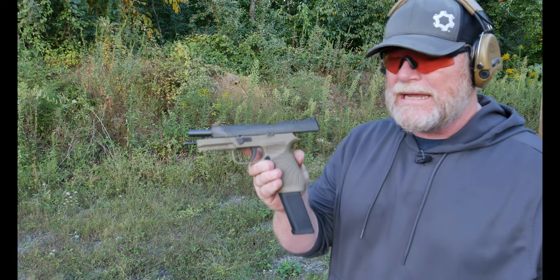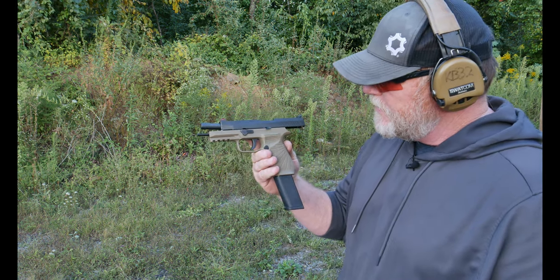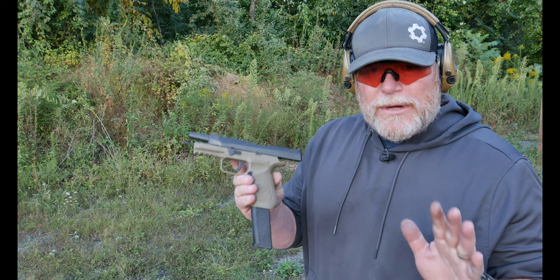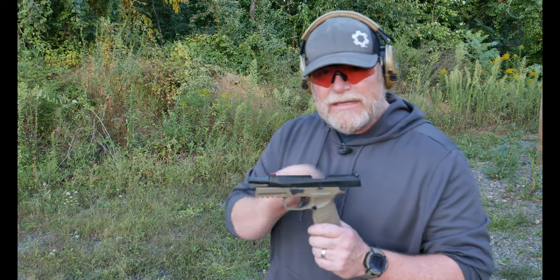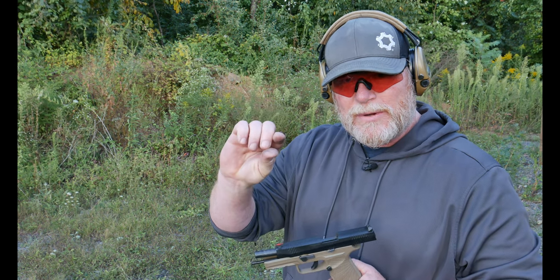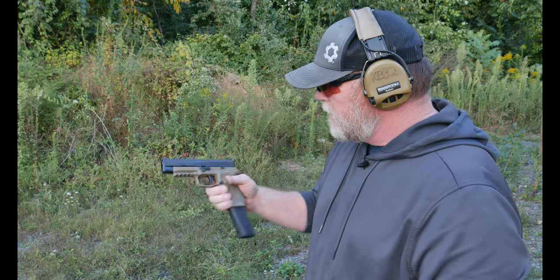This is a P320 — good gun, very expensive for a custom grip module. I took the trigger module out of it and put in another one because I liked it better. The Armory Craft trigger and their spring kit — we're going to change that out in the X5 Legion. The kit has adjustable springs for return and reset, with adjustment for take-up as well as over-travel. We'll get to that when we're doing the trigger review.